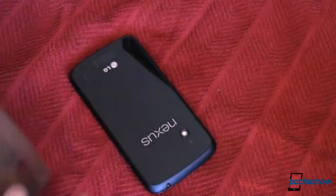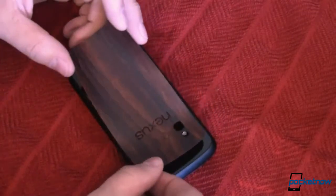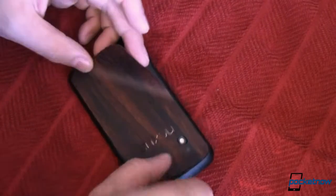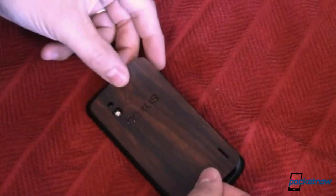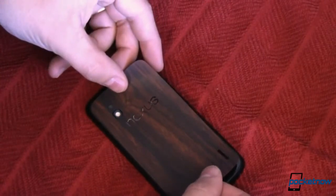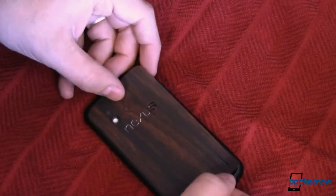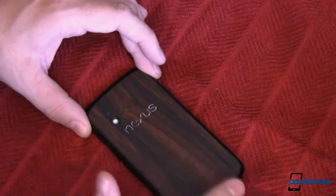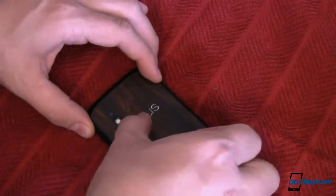Then you simply line it up with your camera hole, your flash, and your speaker. I'm going to stop looking at the camera and start doing this. It is a pretty precise fit, but the adhesive is very forgiving — so as long as you don't press it down really good, you can lift and reapply, and it's not terribly difficult. The nice thing about the Nexus 4 specifically is you've got this nice reference point in each corner. I'm just going to make sure everything is good, set it down, and then you'll want to spend a little bit of time pushing down in your cutouts.